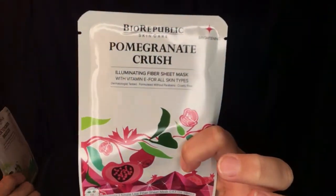I've been wanting to do a smoky eye and I will definitely be using that. This time they sent me two masks again — the Bio Republic Skincare Pomegranate Crush Illuminating Fiber Sheet Mask with Vitamin E for all skin types, and the Cucumber Breeze Soothing Fiber Sheet Mask with Vitamin E for all skin types. The pomegranate one is infused with natural pomegranate extract and Vitamin E — it brightens and energizes skin tone, evens and smooths complexion for radiant, fresh, and balanced skin.